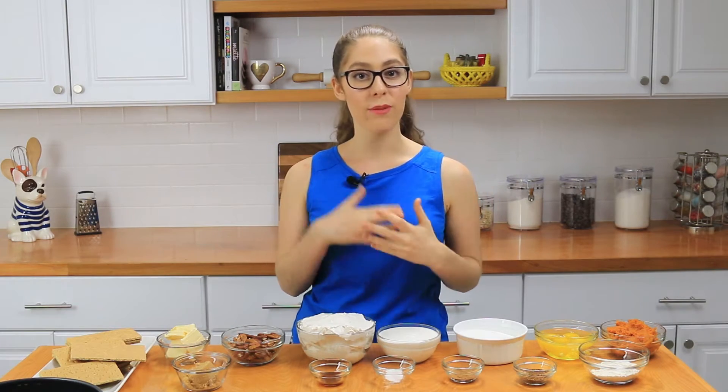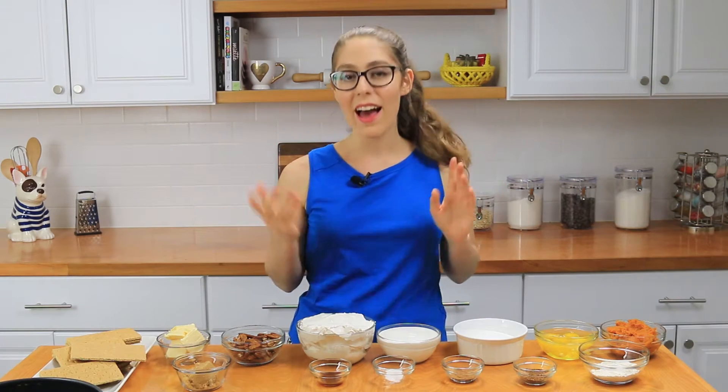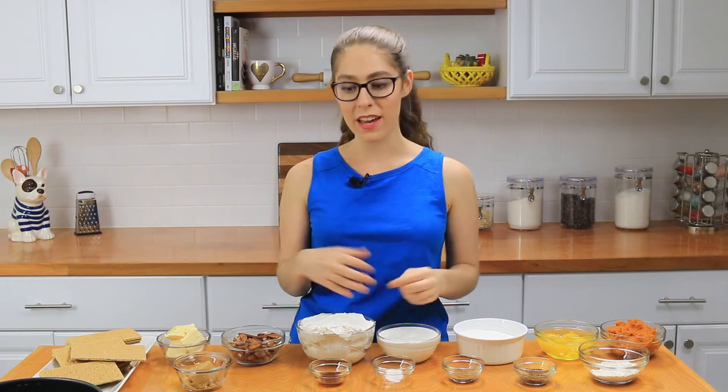I'll also be leaving on my website some different variations so that you can make this gluten-free or dairy-free. I'm actually making mine dairy-free today — I'm using a Tofutti brand of cream cheese and sour cream and then some vegan butter. But you can totally use dairy or not dairy, whatever you like. I figured since a lot of people will be wanting to make this for the holidays I might as well give you guys some options. Now that we've gone over everything, let's get started.